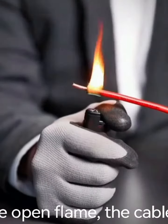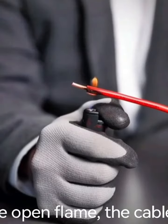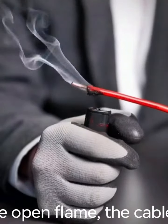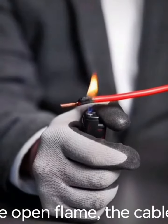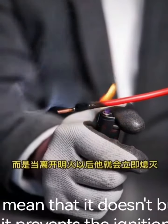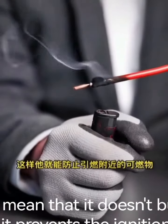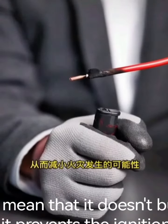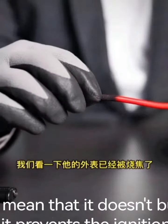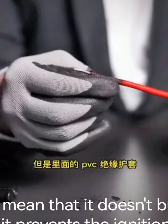After leaving the open flame, the cable is well and immediately extinguished. A flame retardant electrical cable does not mean that it does not burn, but that it extinguishes as soon as it leaves an open flame. In this way, it prevents the ignition of nearby combustible materials, reducing the likelihood of fire.